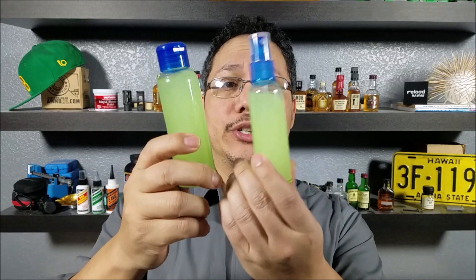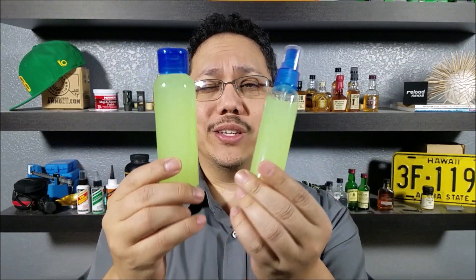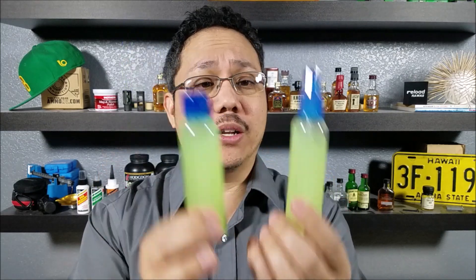That is the rough math when using 91% and 99% rubbing alcohol. This is about how much you're going to get out of it — right around three ounces here and two ounces here. I did spill a bunch, so you get a little bit more, but that's about it.